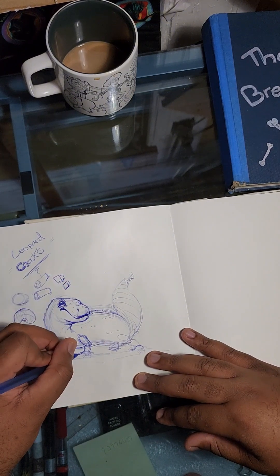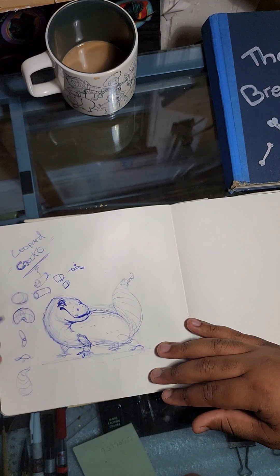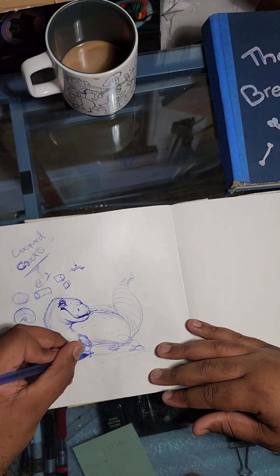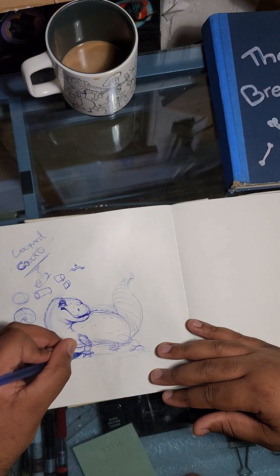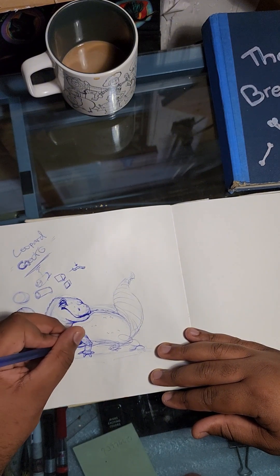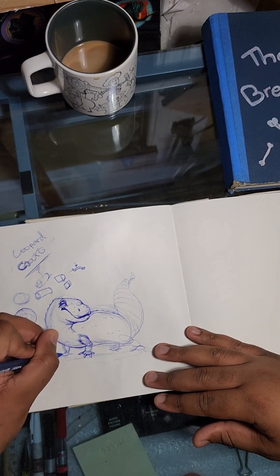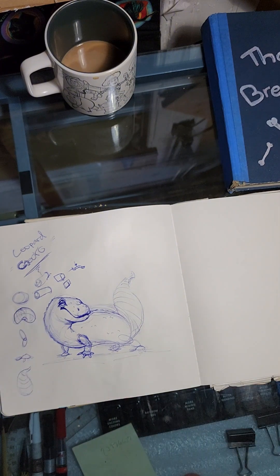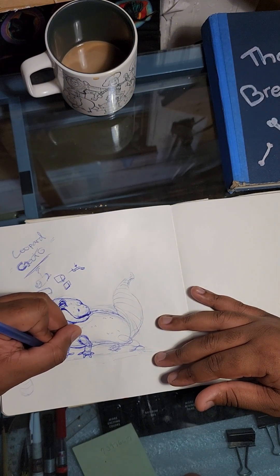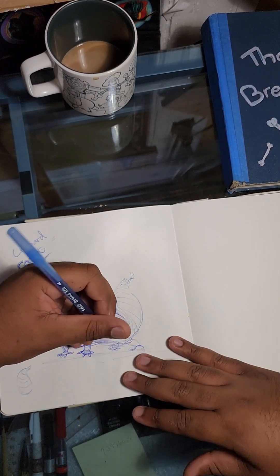I'm keeping his toes really simple — just little ovals — because that's not where the focus is. Between them I'll create a little web. That's the front foot. I notice he has little pockets of fat right here on his legs — something I observe on him or leos in general. Even under our own arms we have pockets of fat. The heavier you are, the more you'll have — those little chichos or rolls.